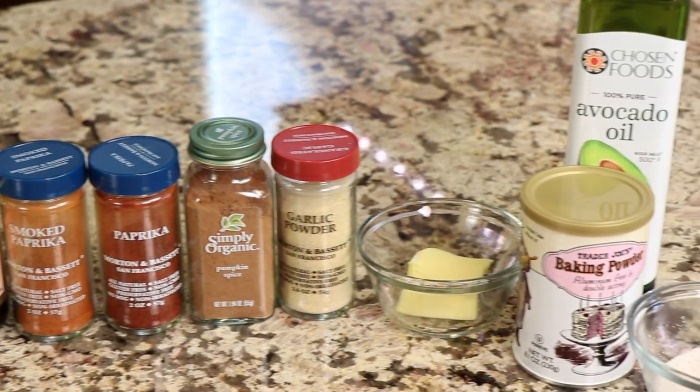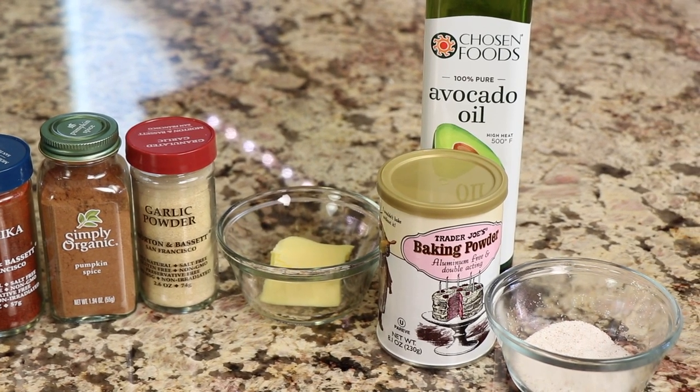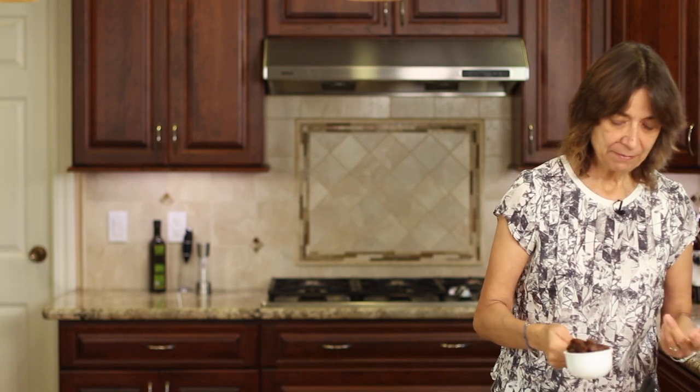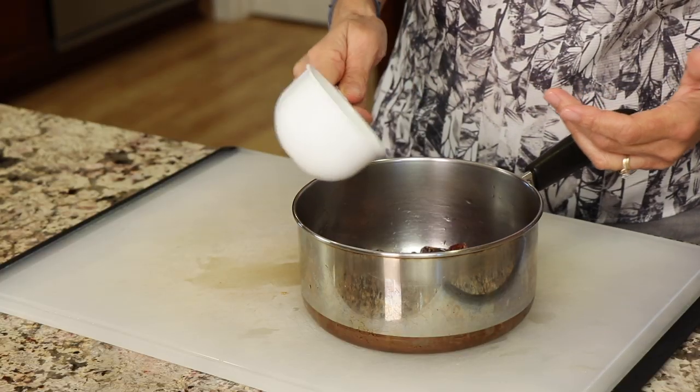We'll also need some butter — I'm using Kerrygold butter — baking powder, salt, and avocado oil. You can use olive oil too as a substitute. Here's an overview: the chicken wings take about an hour in the oven to crisp up. In the meantime we cook our sauce. The dates need to be softened so they'll blend, so I've got my dates in a pan, I'm adding some water, and we'll put it on the stove and simmer with a lid for about 30 minutes to soften them up for the Vitamix.